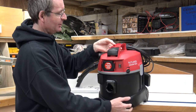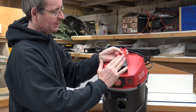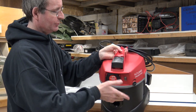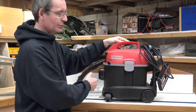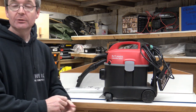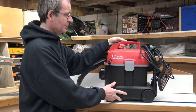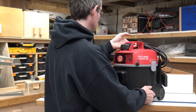On the top there's a big, nice on/off switch, so you can either use your hand or, if it's down on the floor, put your foot on it to switch it on or off.